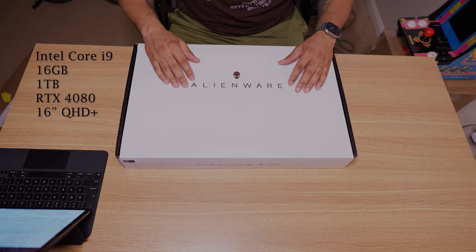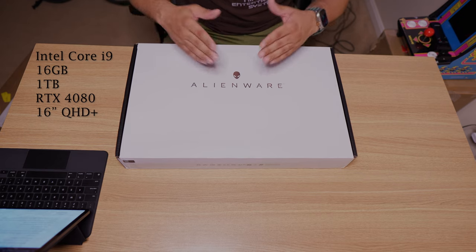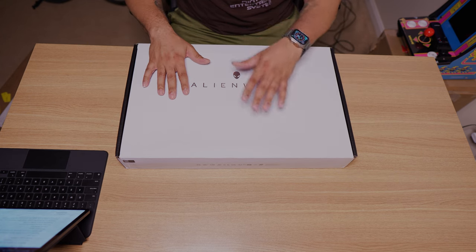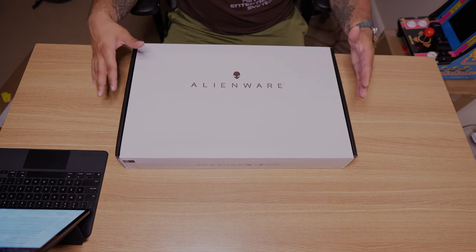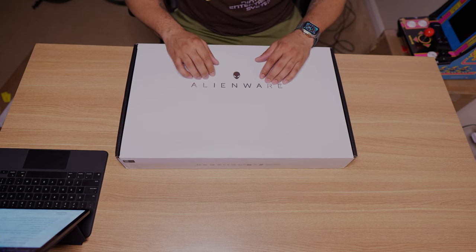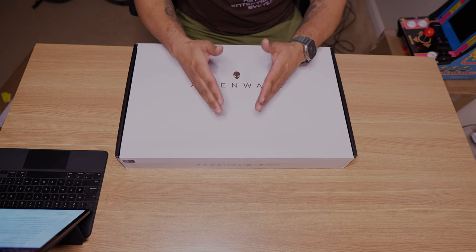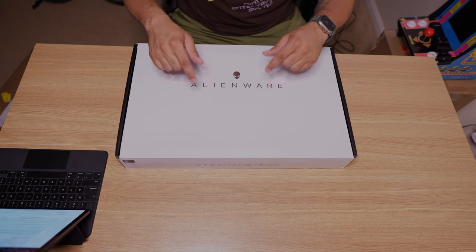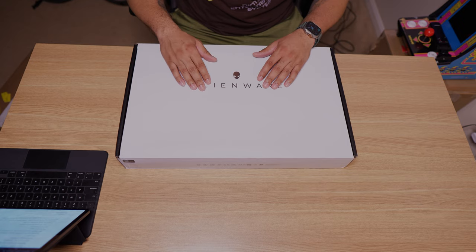It has a 16 inch QHD+ display running at 240 hertz and 100% DCI-P3. Y'all know how I feel about that. Has Nvidia G-Sync, a full HD IR webcam, a per-key AlienFX RGB keyboard which has always been one of my favorite keyboards on the market, sans Lenovo. The only thing I don't like about this so far is it's weighing at a hefty 7.17 pounds as listed on their website. This thing comes in my favorite color, what they used to call Dark Side of the Moon but now it's called Dark Metallic Moon.